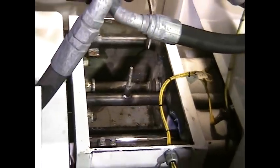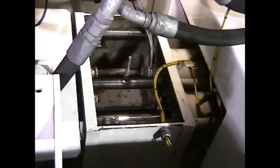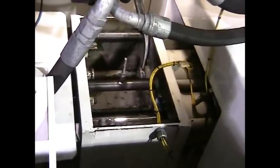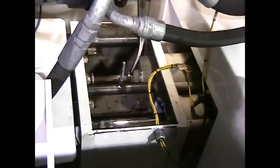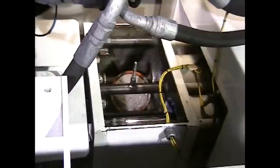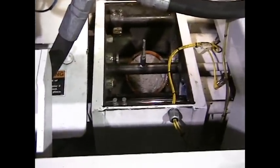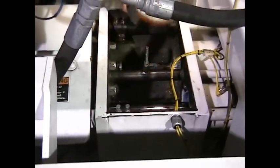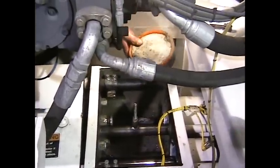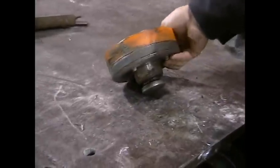I'm going to get my pry bar. You want to hook it right here on the end of the cylinder and gently pry it out. There's our concrete piston. Now we want to remove this piston assembly so we can disassemble it at the workbench.